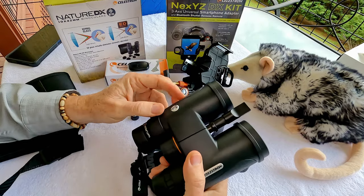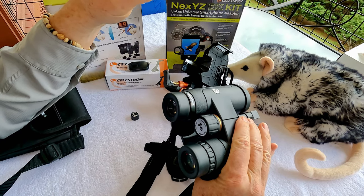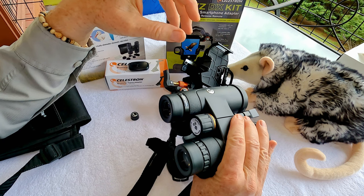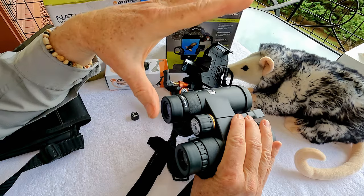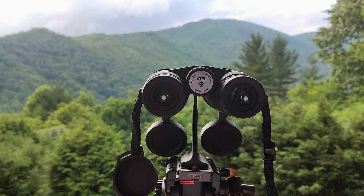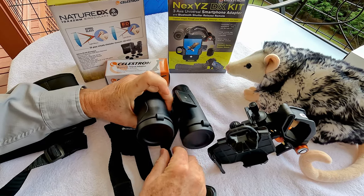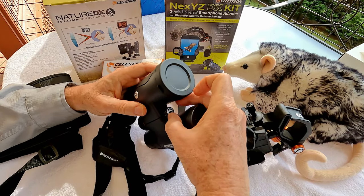There are a couple of reasons to use binoculars on a tripod. If you're going to be watching a wildlife area all day, or a specific spot like a rookery or a nest, you can set them up right on that spot and give yourself a break from holding them all day. When you're done, you just unscrew the tripod adapter, and you're back to a regular pair of binoculars.